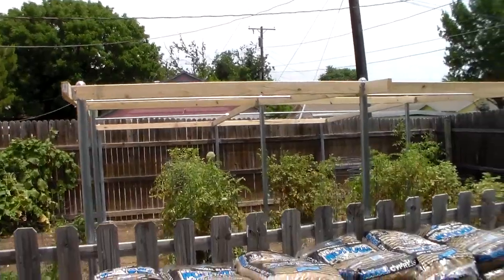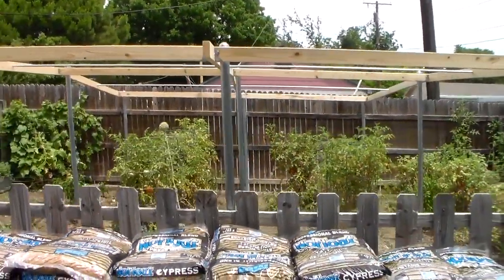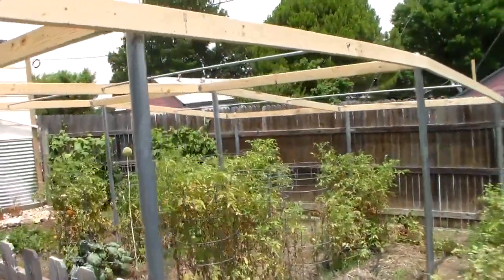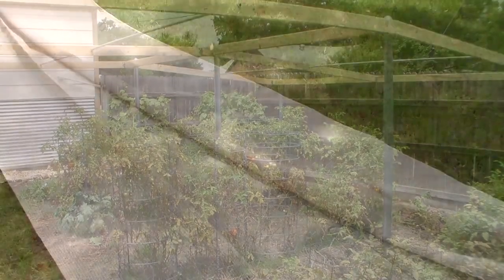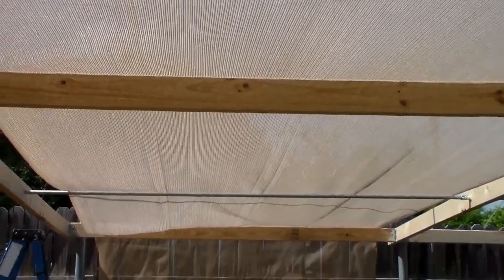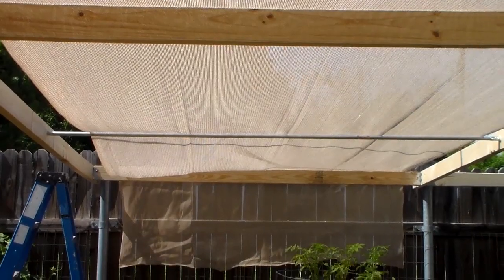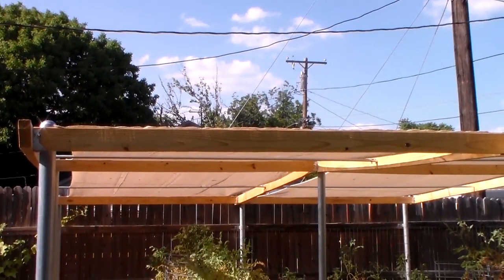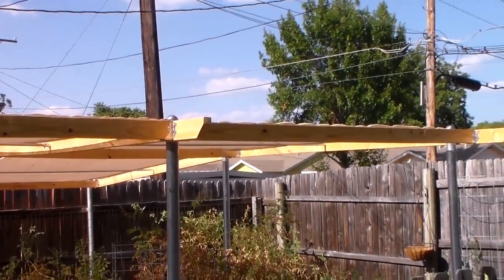We got the frame built and the next part of this job is to put the shade block on top to protect our plants. This is the fabric we're using — it's a special sunblock fabric, a tightly woven mesh made out of recycled plastic. It's going to block out the UV rays, protect the plants, still allow rain to come through, and let enough light in to nourish the plants. We've got the solar shade fabric secured in the middle and at the other end, securing it with staples all the way across the boards.